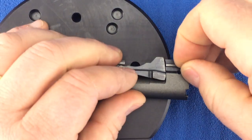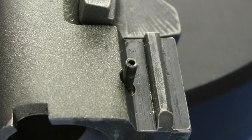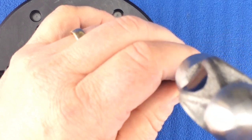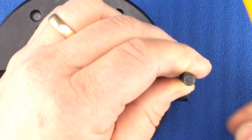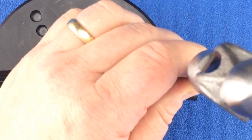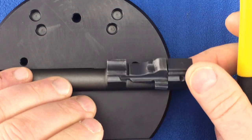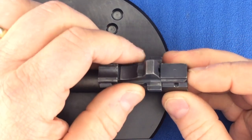Insert the spring pin into the hole. Use a 1/16th inch roll pin punch to finish the install of the spring pin. The spring pin is fully installed when it is just below the surface on both sides. Now test to make sure the locking block moves freely.